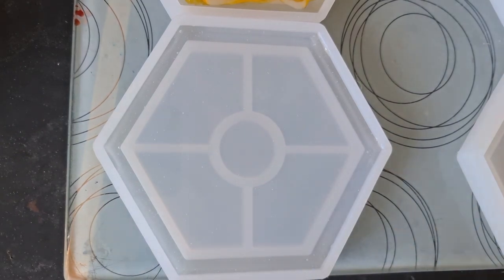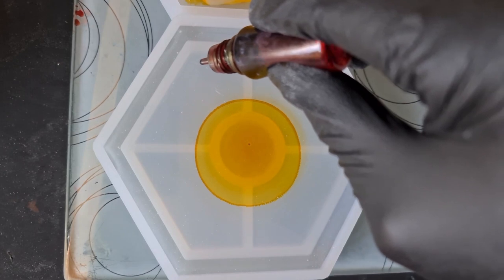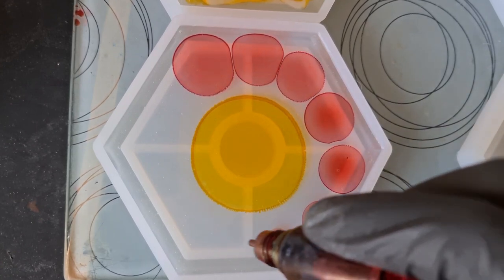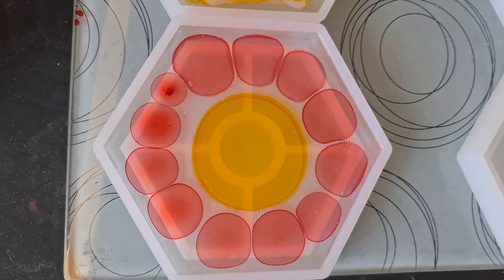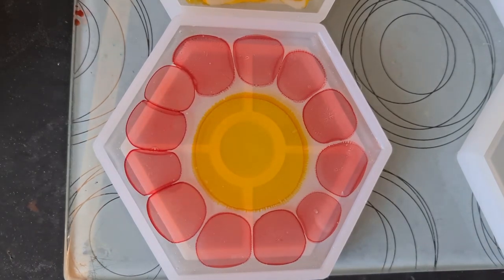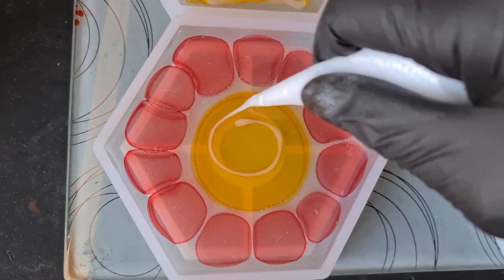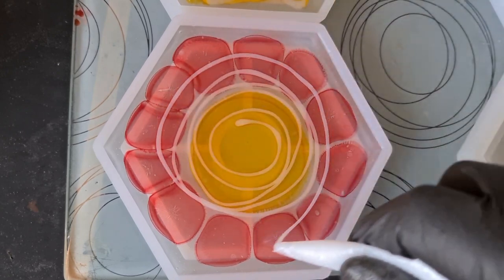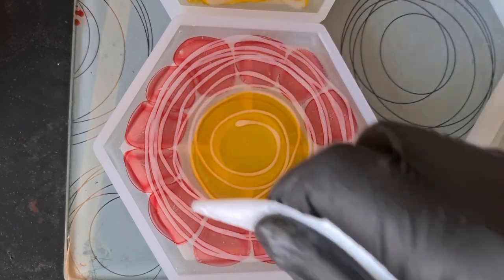Now I'm just going to pour this one in. For this one we're going to go with a yellow and red — centering with our yellow and then surrounding that with our red. The top one's not really spreading out so I may need to go in with another couple of layers of white. With this one I'm going to go with my normal swirl around, just to close those gaps, and hopefully that will start pulling in.